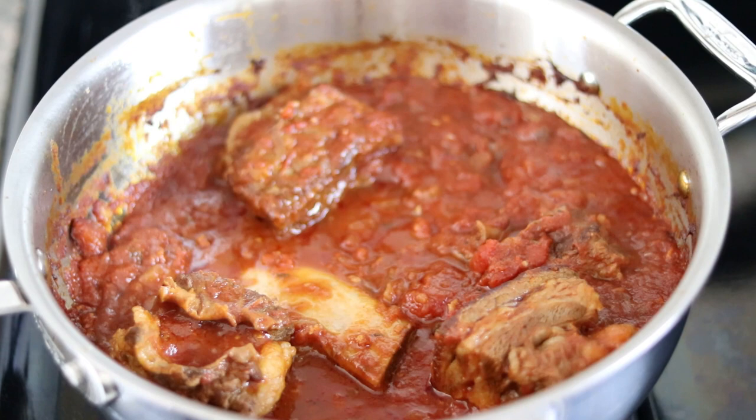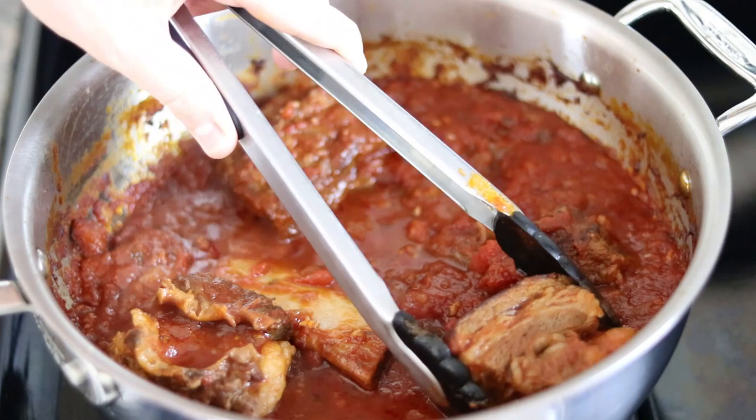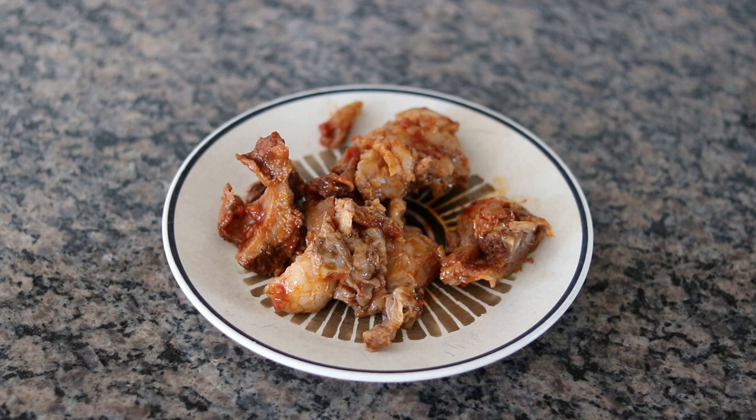We've been going for a little more than two hours — here's how everything looks. It's reduced in volume and the bones have fallen off, which is a sign the meat is done. I'm going to remove the big chunks of meat and separate them with a fork. Here's what came off the short ribs — shredded everything up. We didn't want all this fat in the sauce, so I've removed and discarded it.